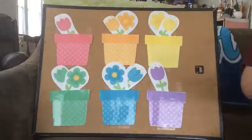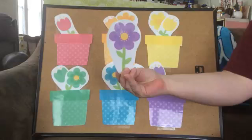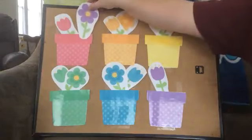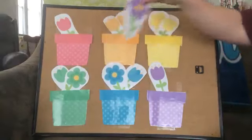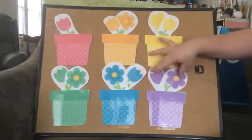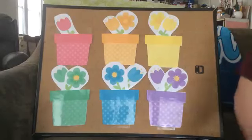Alright, I've got a few more to do. Here we go. What color is this? Purple. So purple should go up here? No. What about down here? No. Does it go right here? It does? Now we have two purple flowers. Awesome job, my friends.